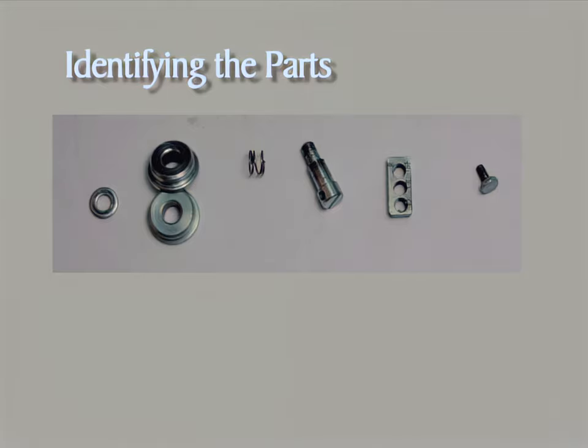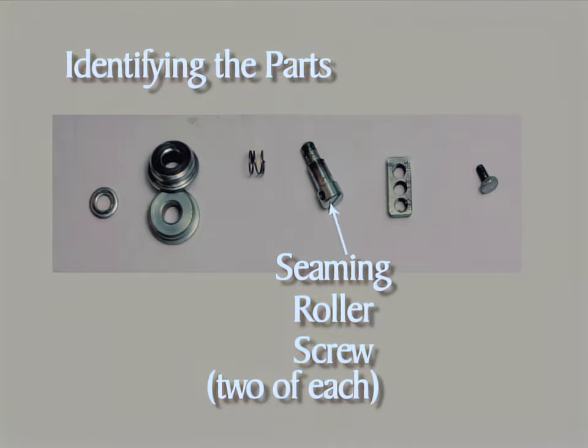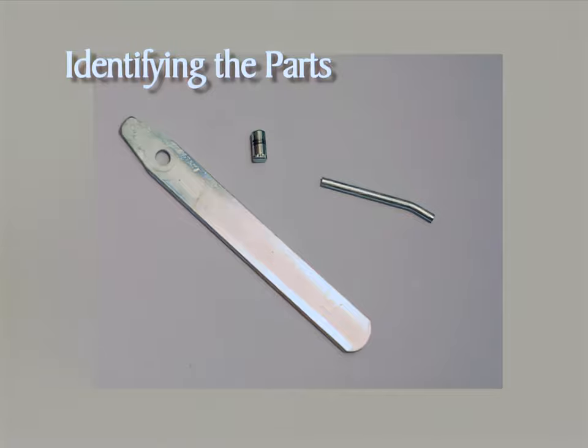For the next four items, only one is shown, but there are two of each: the seaming roller spring, the seaming roller screw, the three-hole nut, and the thumb screw. The remaining parts are the lever, the lever pivot, and the three-inch pin.